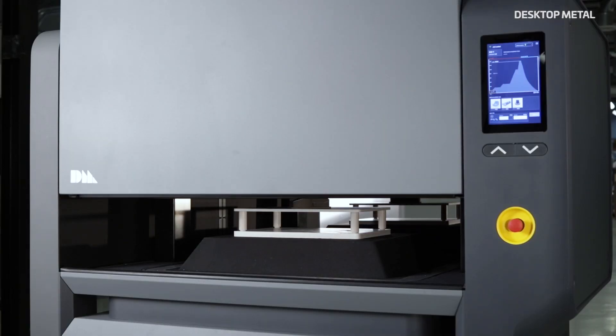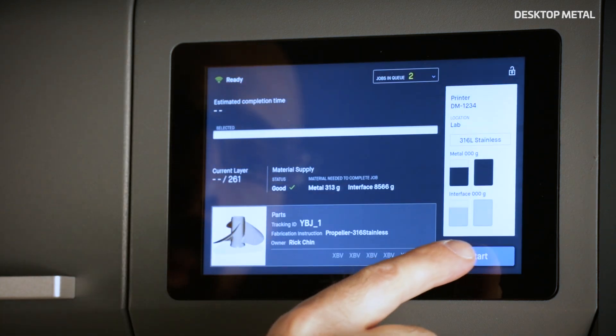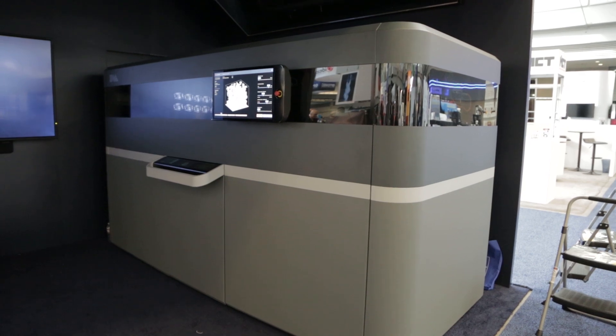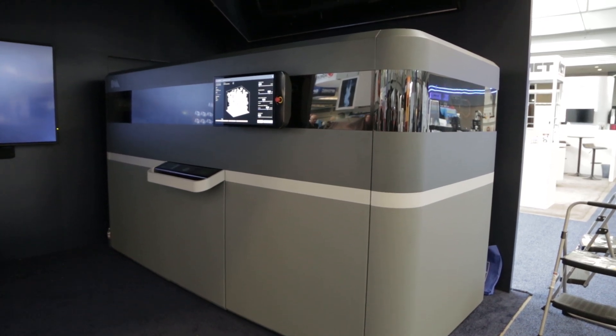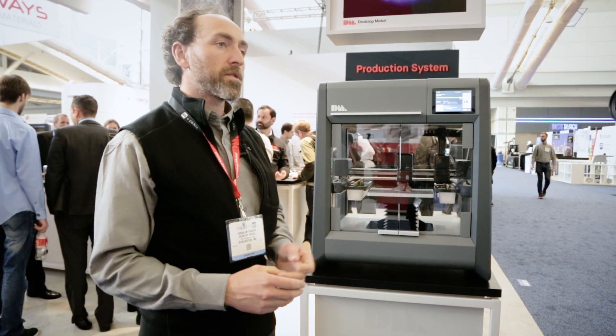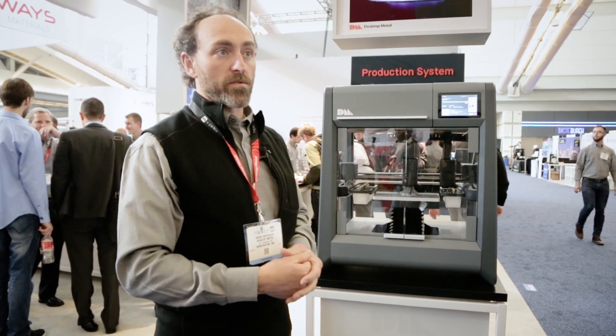So this is a step towards direct manufacturing. We're talking about a prototyping process where you can develop a functional part with the same materials that you're going to use in mass production. We've also launched a production machine where you can take those same materials and launch into mass production. The printing process is going to be competitive with high-volume manufacturing processes like metal injection molding.